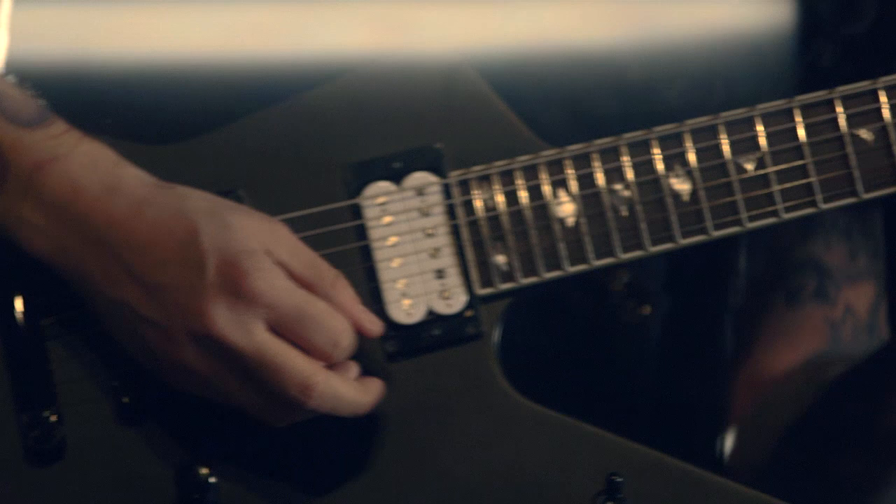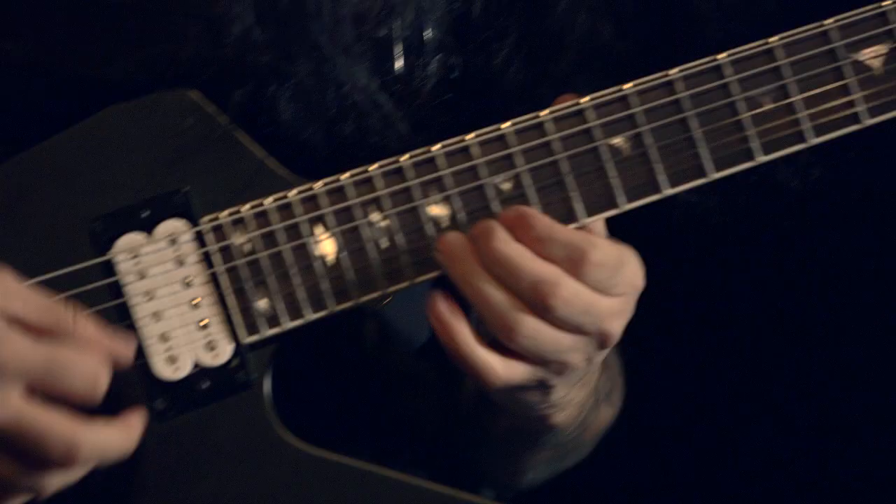If you want to have that sweet ending on your leads — make a note sing or have a really cool ending — and you want a really crystal clear delay, you should run it through the loop.